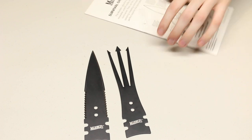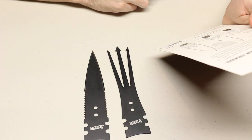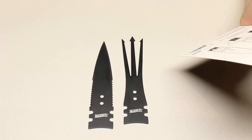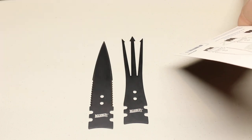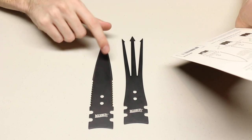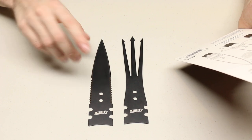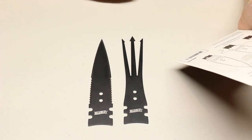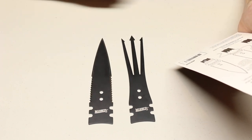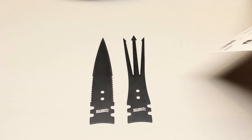There are a lot of other variations of these Marbles spears and arrowheads. They have some that are very small — I got the large set. They also have spearheads that are plain edge, or a set with both serrated and plain edge. This is the only set that had both a gig and a spearhead without also including bunches of arrowheads.